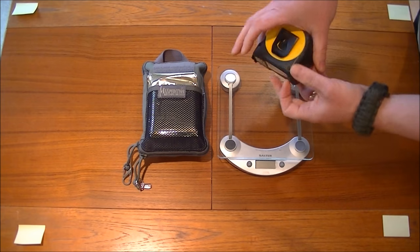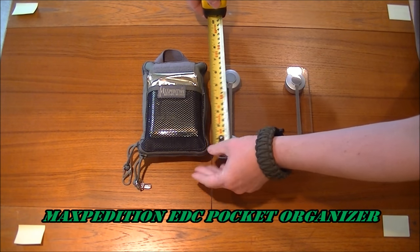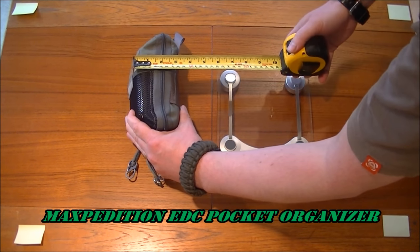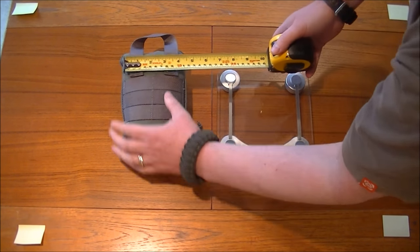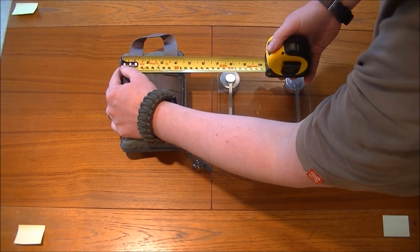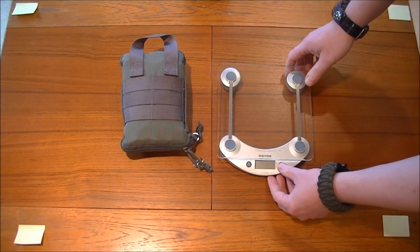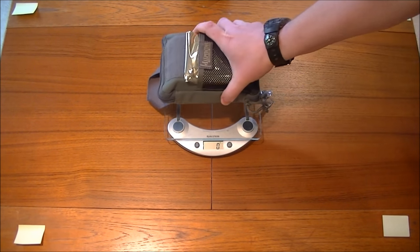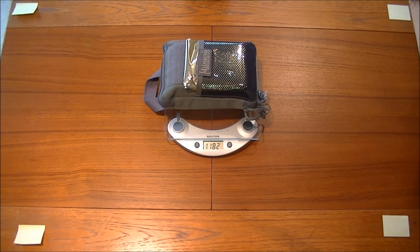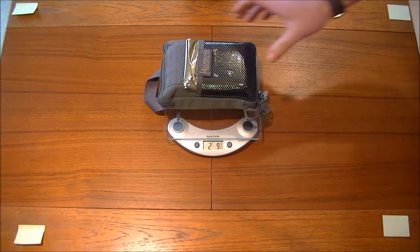I'm just going to give you a brief size of the thing. We're looking at 7 inches tall, at its widest point 3¼ inches depth, and the width at its widest point is 4¾ inches. The weight — I think it's only fair we weigh it — is 1.1 kilos, which is quite heavy really. Or in old money, it's 2.9 pounds, so it's quite a lump.